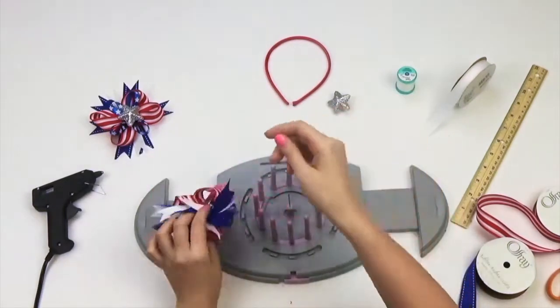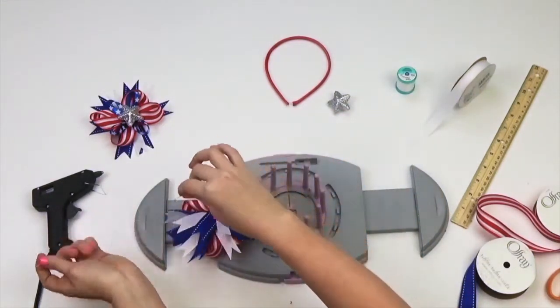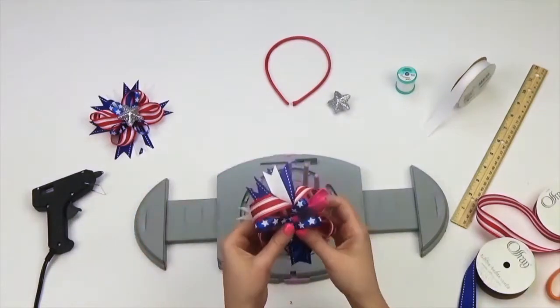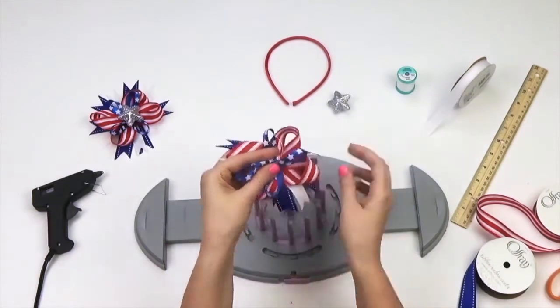Take your clip and secure your loops in place. Thread your needle and then remove the clip. Stitch back and forth through the center, ending with a lockstitch.